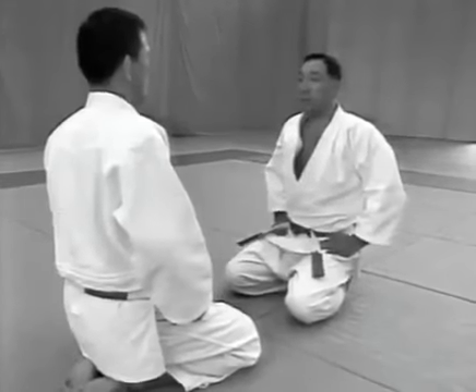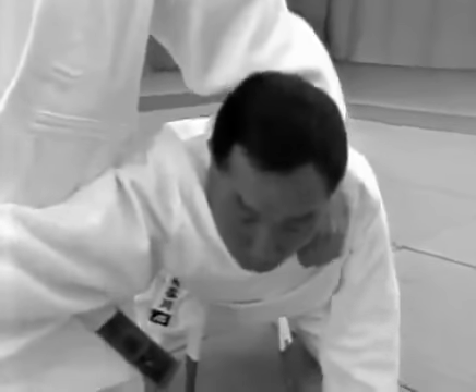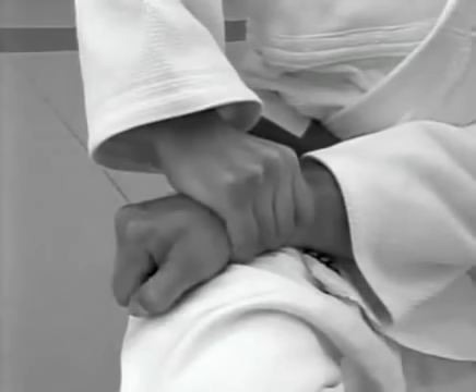When applying the arm lock, the tori should grab high on the uke's right lapel, draw the uke's right wrist towards the joint of his right thigh and press his lower abdomen against the uke's elbow with the back of the uke's hand facing up.